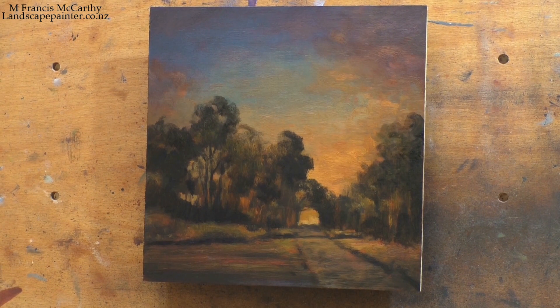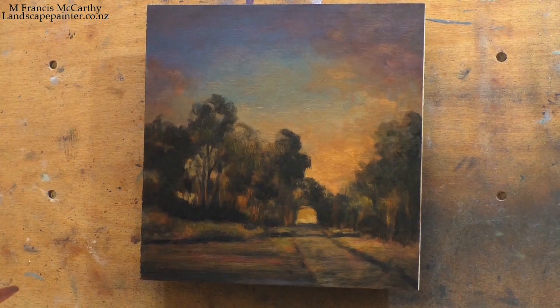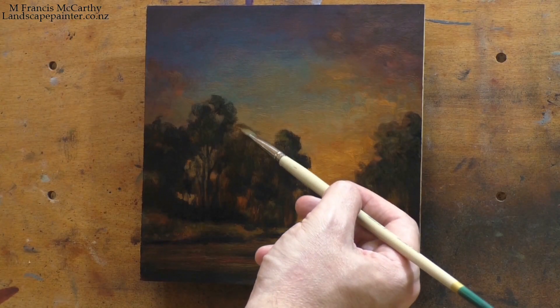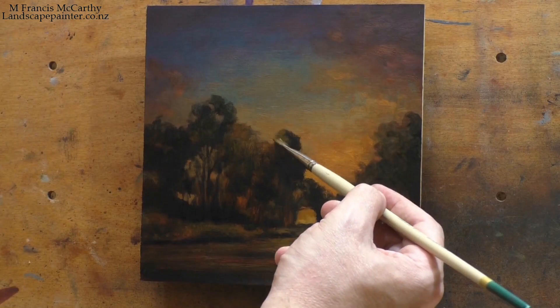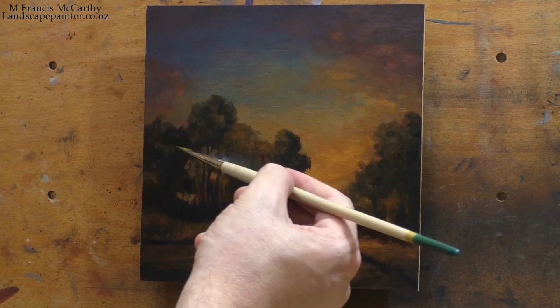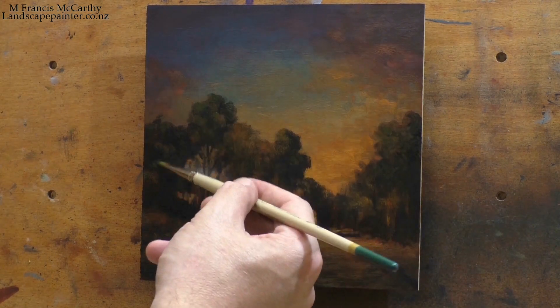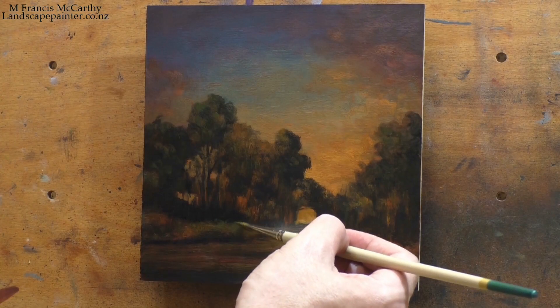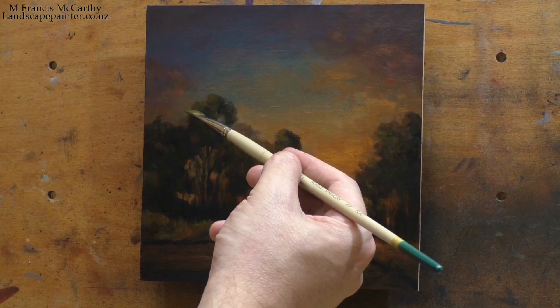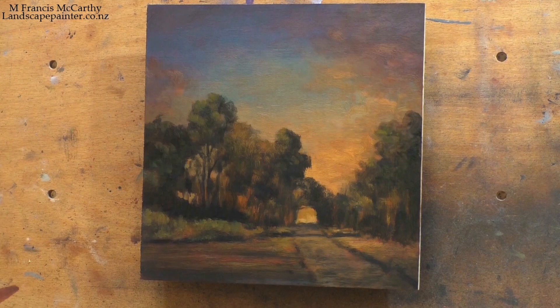The scene is actually probably based on a scene from England. The giveaway is always these trees overgrowing the road. There is some of that out here in New Zealand, but not a heck of a lot of it. This particular scene — I took quite a few photographs, probably back in 2011 or 2012. I painted variations of this scene many times. I love the grouping, and I love the interest created by the trees overgrowing the road and sort of creating a little arch. I just find that fascinating.